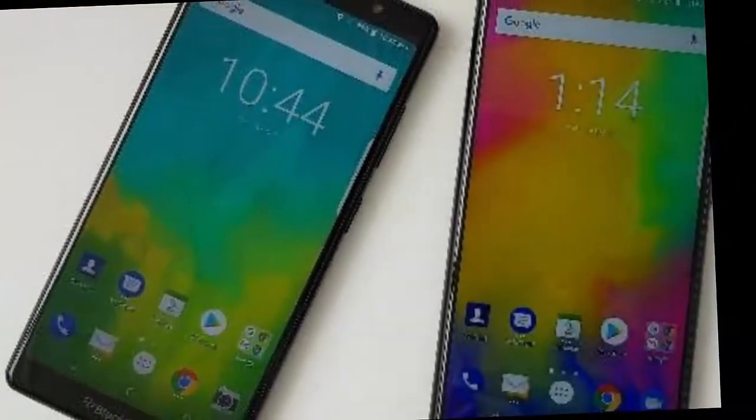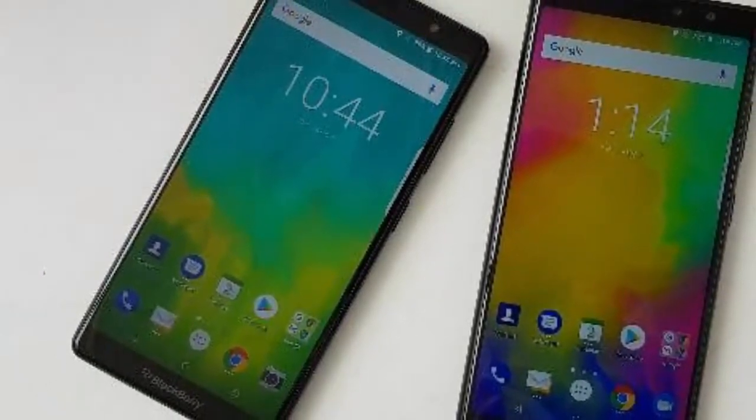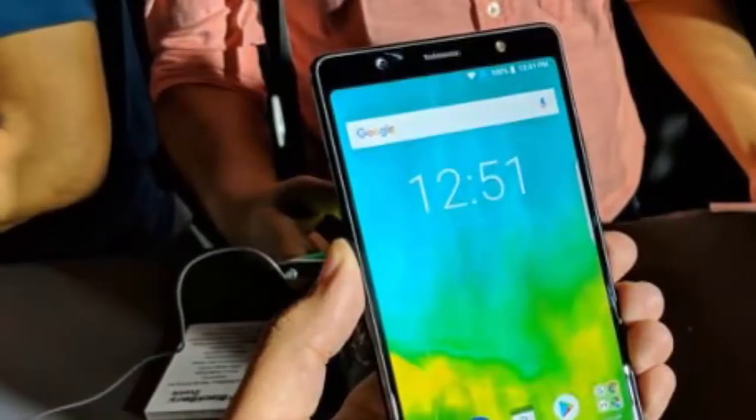The BlackBerry Evolve X display size is 5.99 inches, with a resolution of 1080 x 2160 pixels and 16 million colors, giving you bright and vivid visuals. Multi-touch support is also included, and Gorilla Glass 5 is laid on top of the screen to protect the display from shattering or scratches.